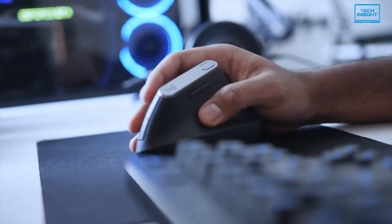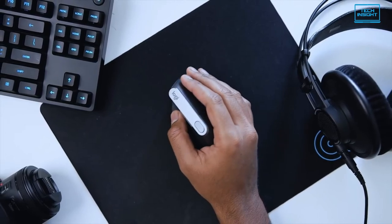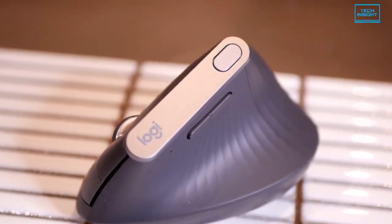To sum up, those who use multiple devices at the same time and don't want to shift between different types and shapes of mouse sets, the Logitech MX Vertical can be a sweet option for them.